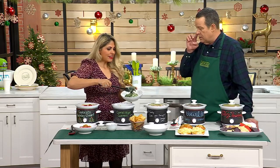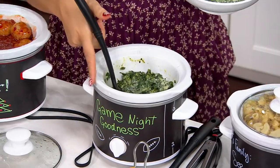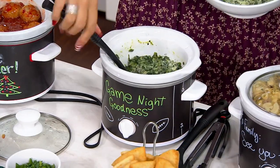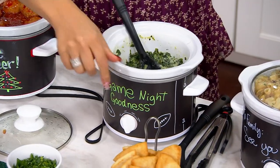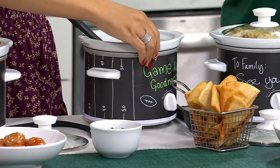Is that creamed spinach? This is a spinach and artichoke dip. Because this is a game night — this is our game night dip. And you're using the pita chips. Can we just shout out to our friend Steve? He made the whole thing a little football field.